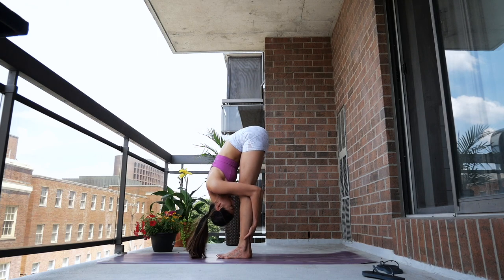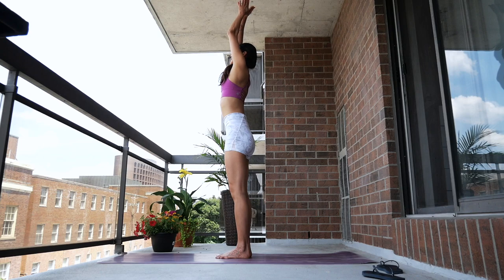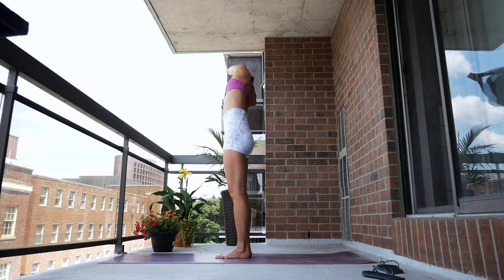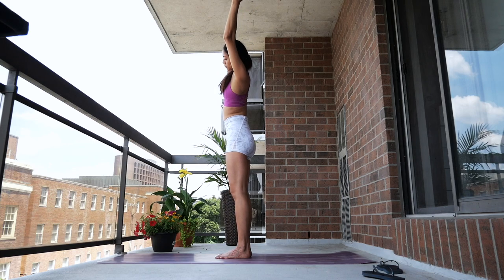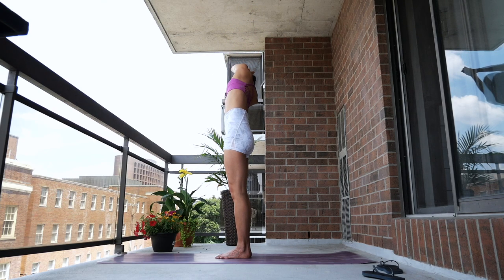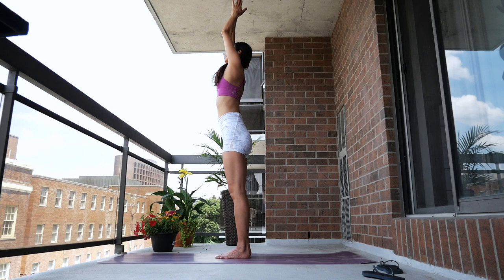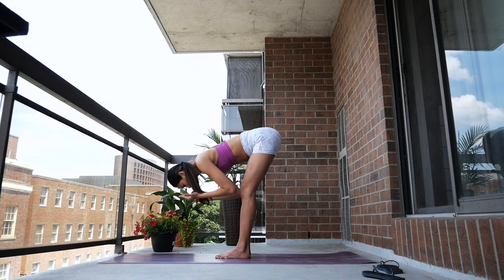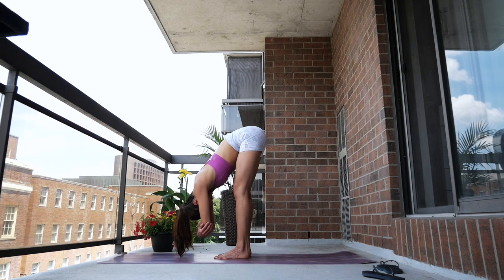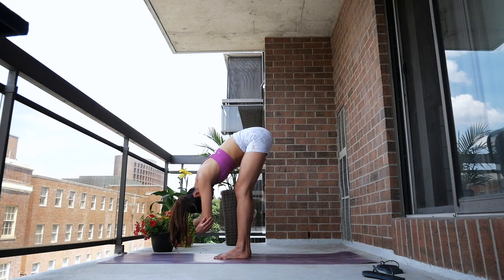Exhale, forward fold — bringing your nose toward your knee. Inhale, roll your shoulders, sweep your arms up overhead, lengthening your spine. Exhale, bend to your right, opening up your side body. Inhale center, exhale bend to your left. Inhale back to center, then bend right. Inhale center, exhale bend left. Bring it back to center and fold forward, dropping your head. Ground your hands, bring your elbows together as you cradle your head, hinging from the hips and swaying side to side into your rag doll.